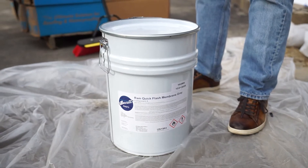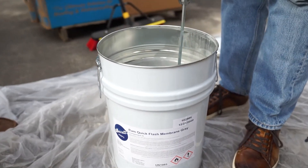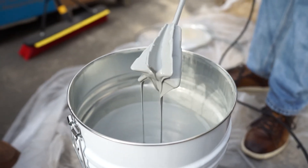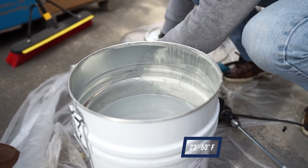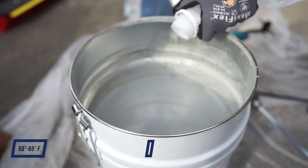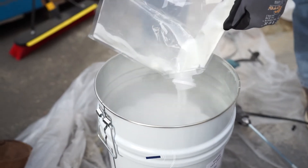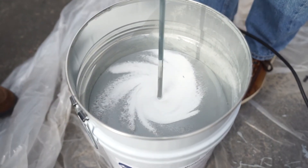The next part of the process is mixing our membrane. We need to mix this slowly to get all the solids from the bottom of the can evenly mixed throughout — usually takes approximately two to three minutes. He's now going to add the catalyst. It's about 40 degrees out at this point. The catalyst is added anywhere from 23 to 50 degrees — you add two bags of catalyst. From 50 to 65 degrees, you add one and a half bags. Anything over 65 degrees, you add one bag. This is a 15 kilogram pail with 300 grams per bag of catalyst. Once you add the catalyst, mix for approximately two minutes.